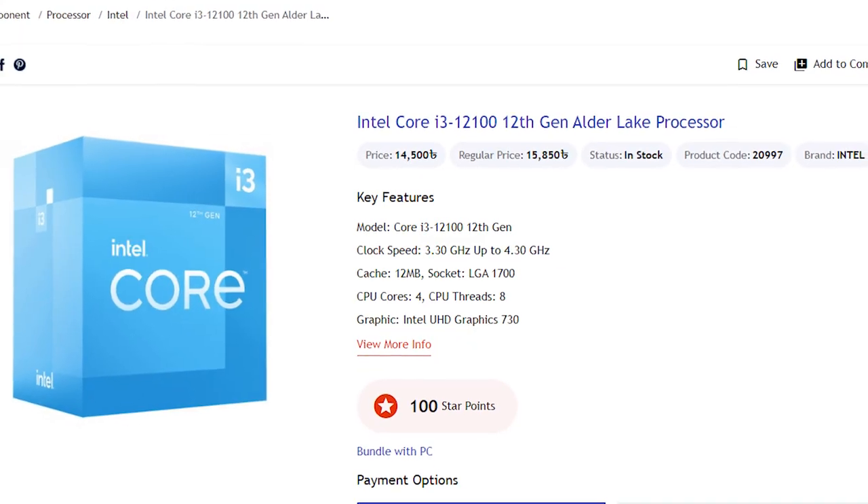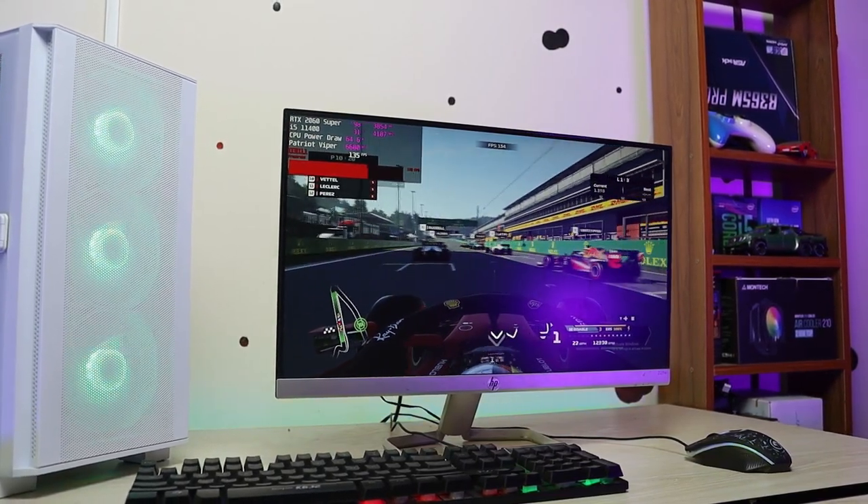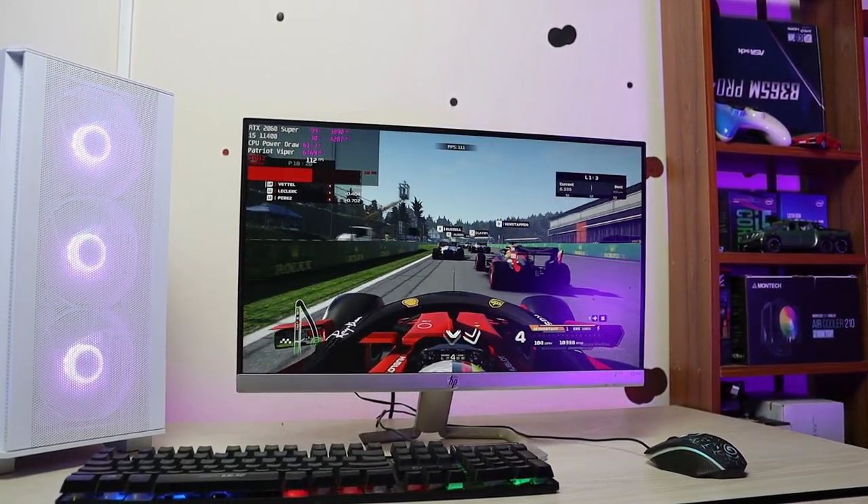For entry-level gaming PC or workstation PC, the first choice is Intel Core i3-12100 or i3-12100F. The i3-12100 is definitely one of the best processors — a 4-core, 8-thread CPU. The i3-12100F gaming performance is comparable to the Intel Core i5-10400.